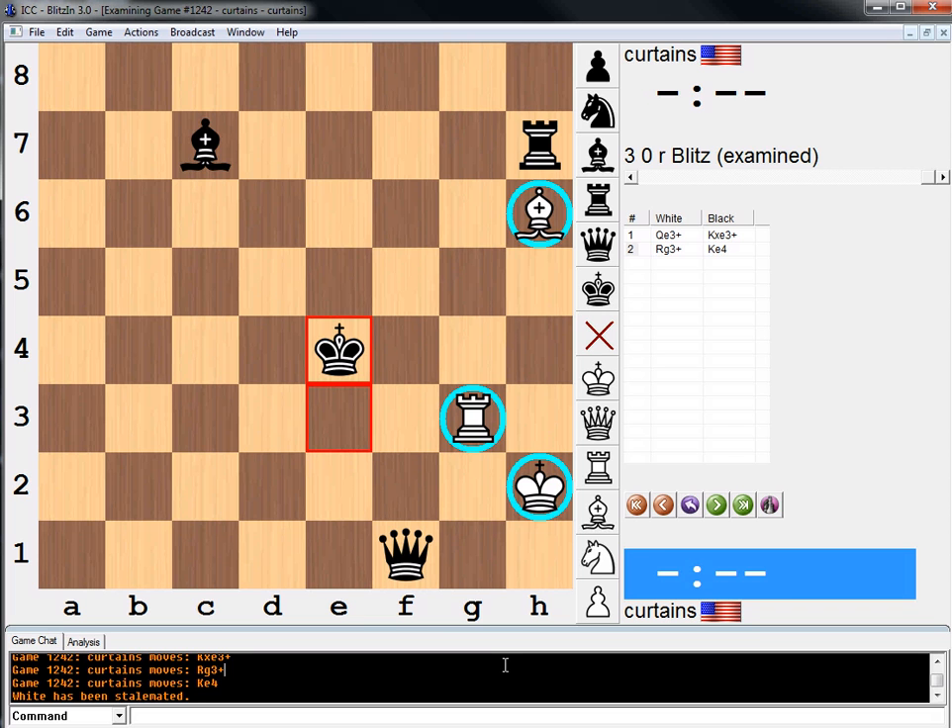It probably belongs in the endgame study section, but whatever. It's in this book as just a practical position, so there you have it. I hope you like this one. For something that's just two moves long it's very cool — everything pinned like this. So thanks guys for watching, and I will see you tomorrow with another practical chess position. Bye-bye.